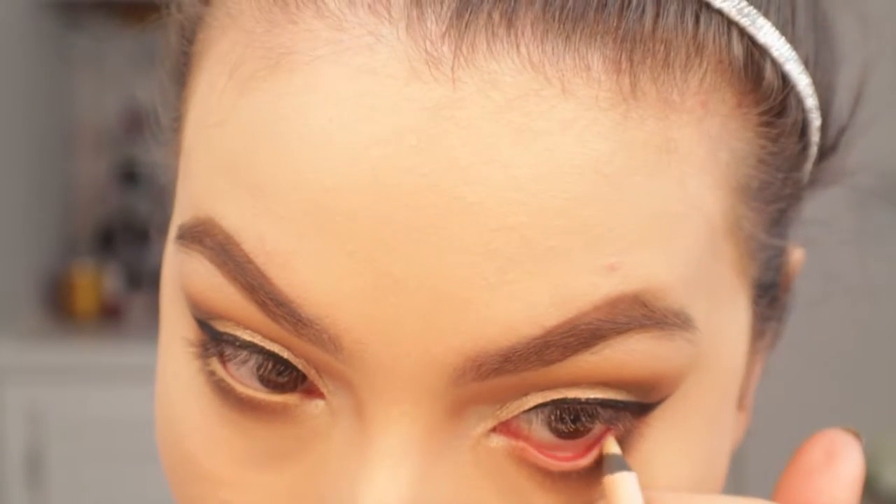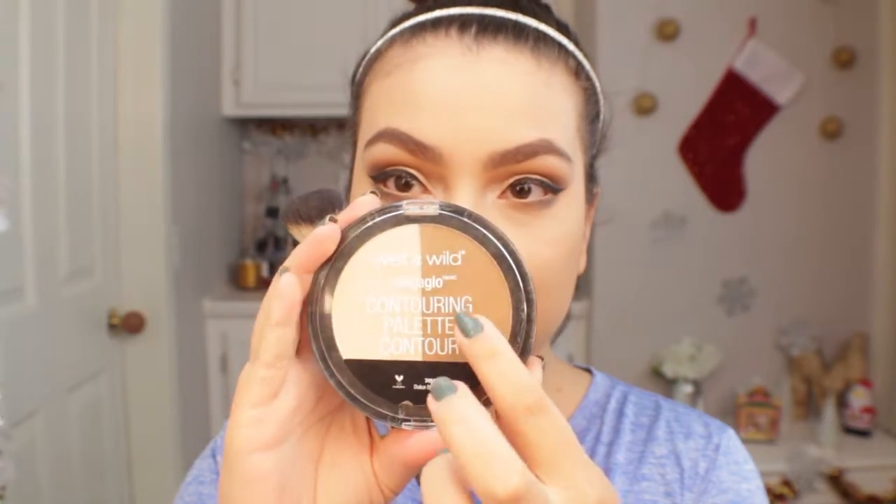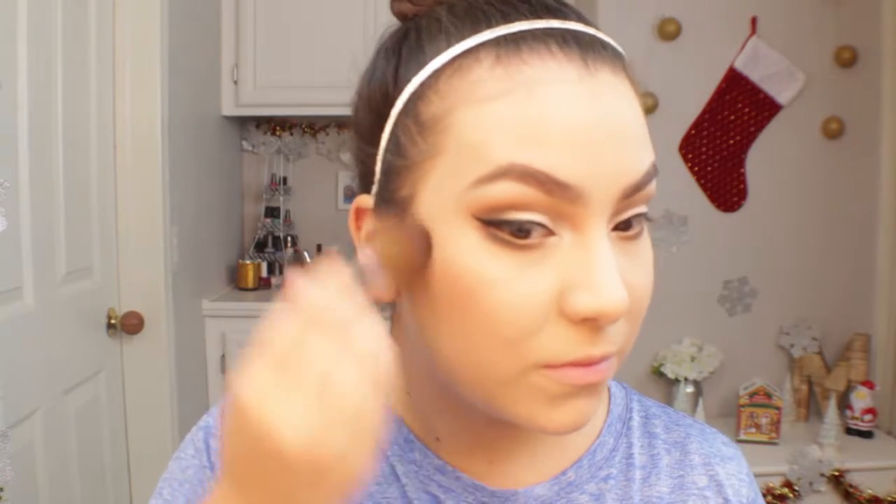Now I'm going in with my favorite bronzer, the Physicians Formula Butter Bronzer, applying it freely and lightly — a little bronzer just makes everything look better in pictures. Then I'm going in with the Wet n Wild Mega Glow Contour Palette in Dulce de Leche to structure the cheeks. For blush I'm using the Morphe Blush Palette in shade 9N, mixing two of the more muted colors. The formula is really nice, goes on smooth, and lasts all day — I definitely recommend it.